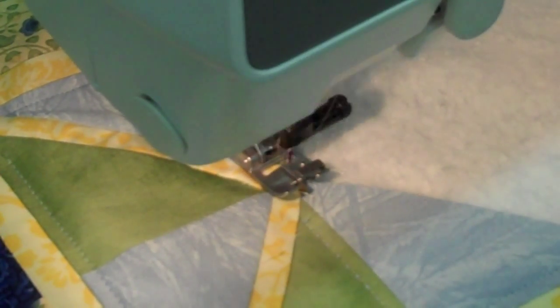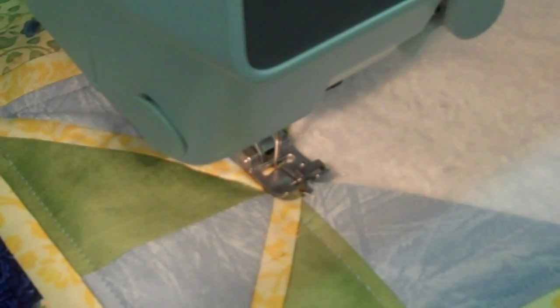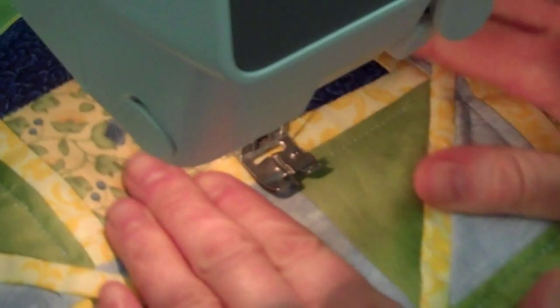I'm going to use the cutter at the end there. I'll do a few more of these so you can see a little bit. Okay, now I'm going to turn this way with it, because I have one right here I'm going to do.